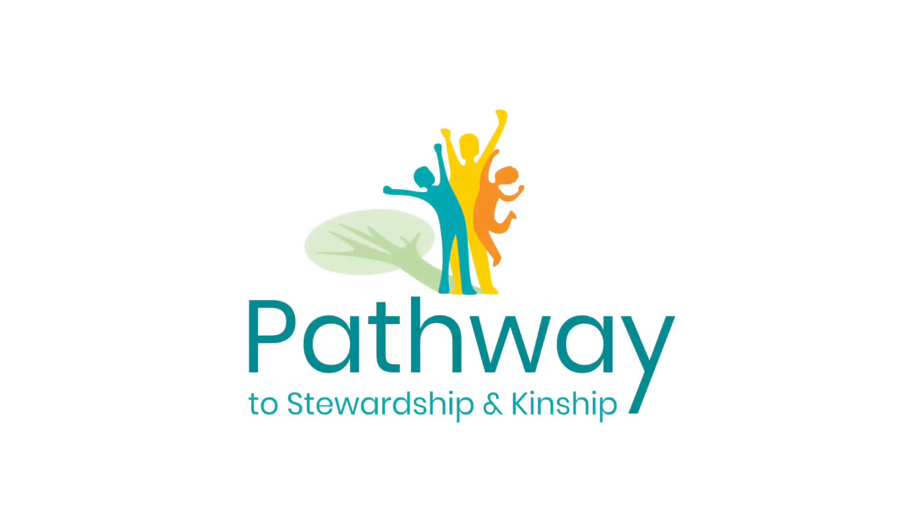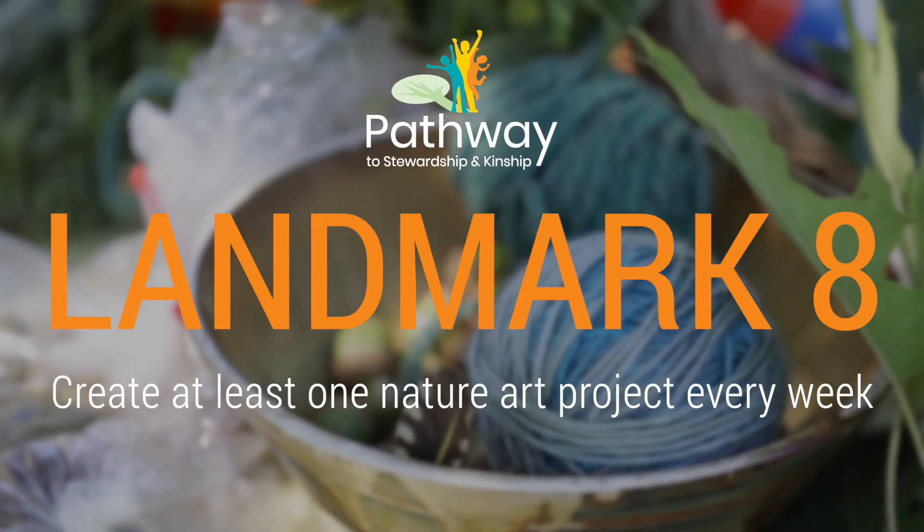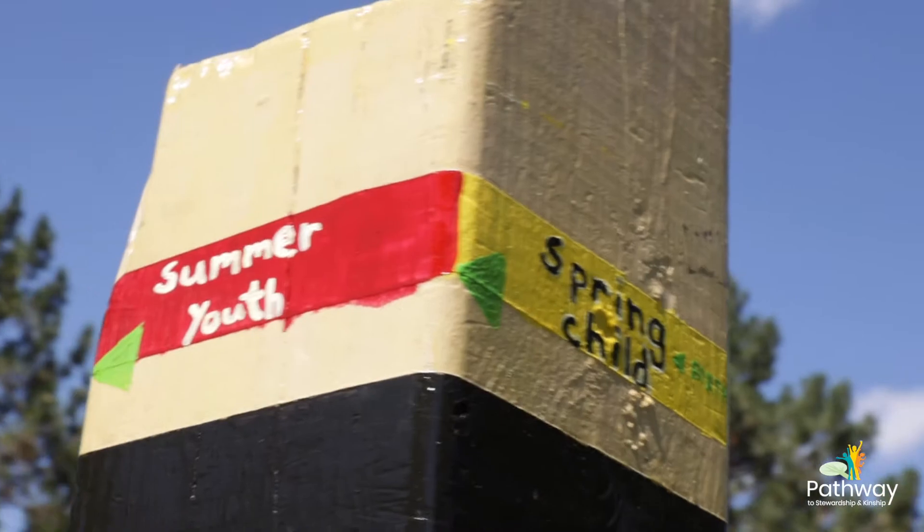Hi, Pathway Explorers. We are here today to look at Landmark 8, focusing on nature-based crafting with children ages two and a half to five.